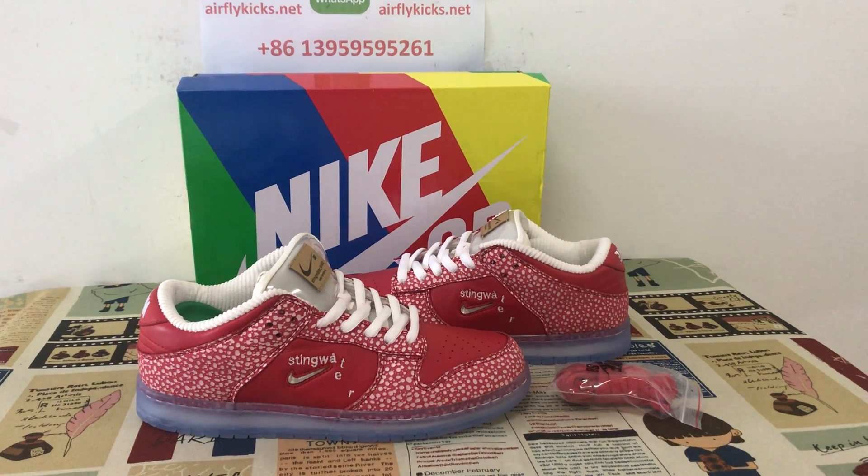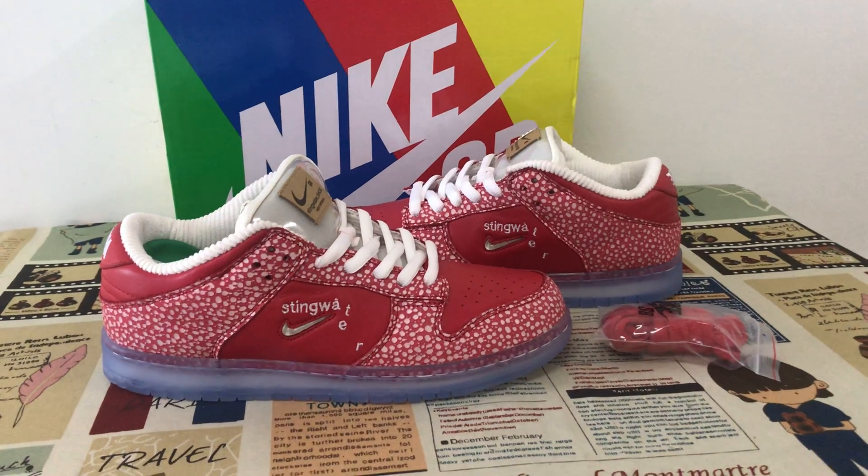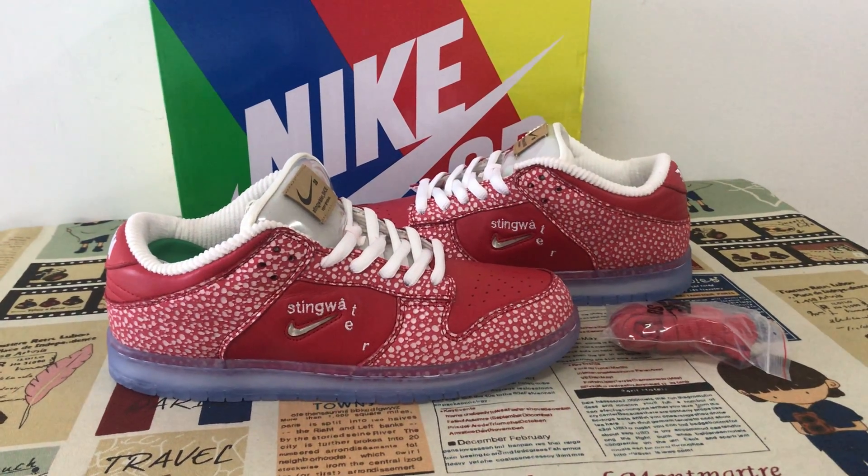Hello friends, today let me show you the new shoes Nike SP Dunk Low Stain Water Magic Mushroom.